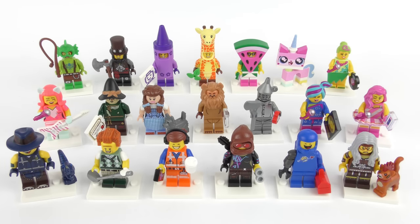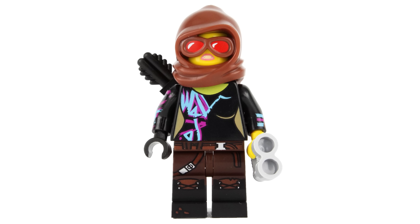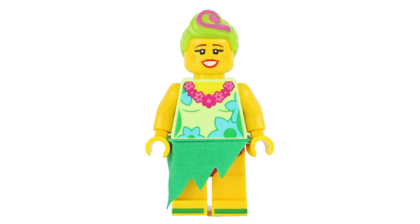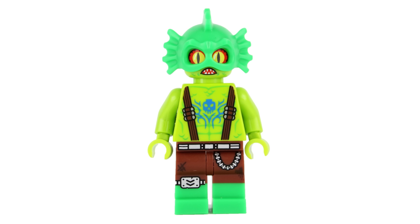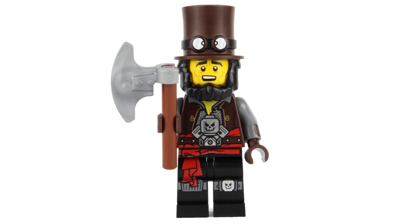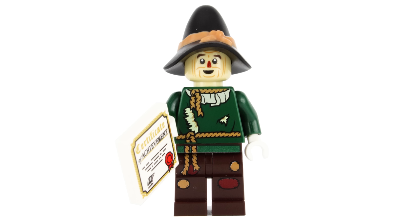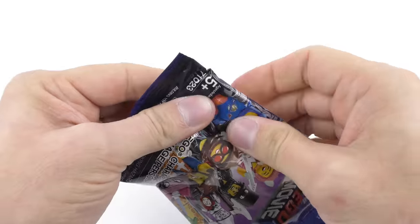The 20 minifigures to collect in no particular order are: Awesome Remix Emmett, Battle Ready Lucy, Apocalypseburg Benny, Giraffe Guy, Crayon Girl, Sherry Scratchin' Post and Scarfield, Hoola Lula, Watermelon Dude, Flashback Lucy, The Swamp Creature, Candy Wrapper, Gone Golfin' President Business, Apocalypseburg Abe, Vest Friend Rex, Kitty Pop, Dorothy Gale and Toto, Cowardly Lion, Scarecrow, Tin Man, and Unikitty.